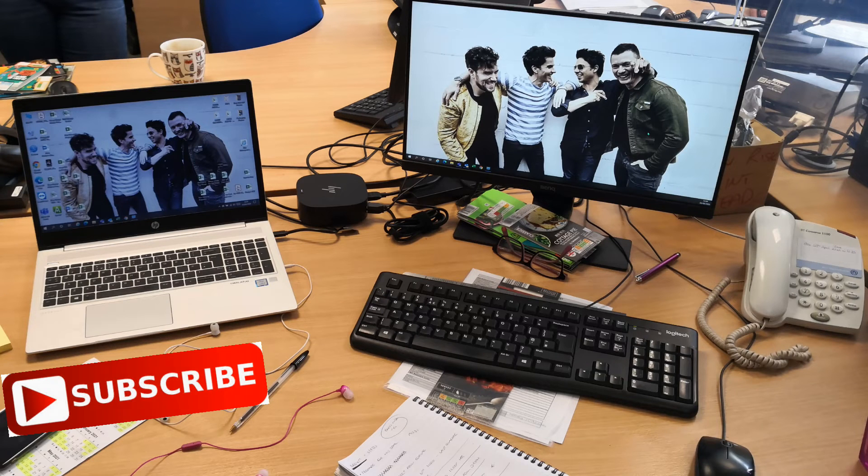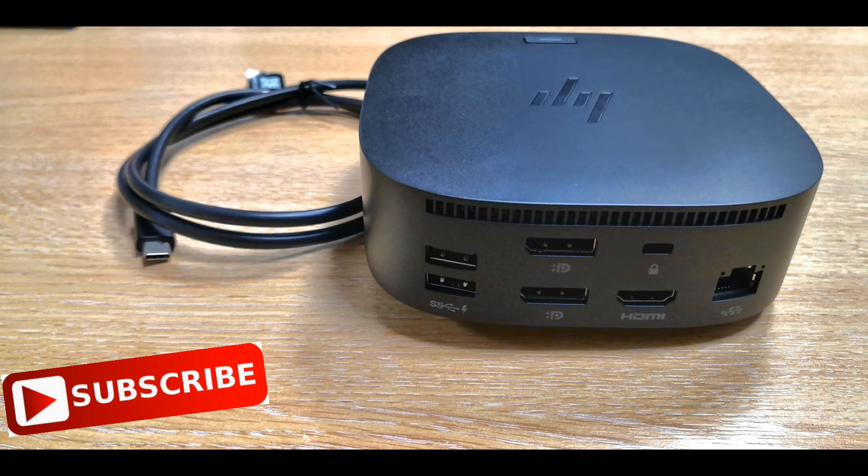That was a quick unboxing and quick look at the HP USB-C dock G5. Any questions or comments, leave in the comments below and hit that thumbs up.